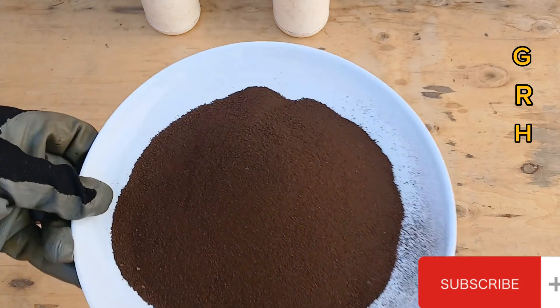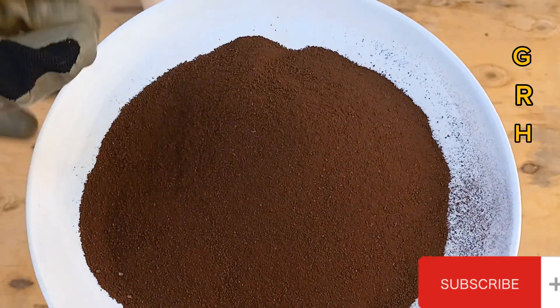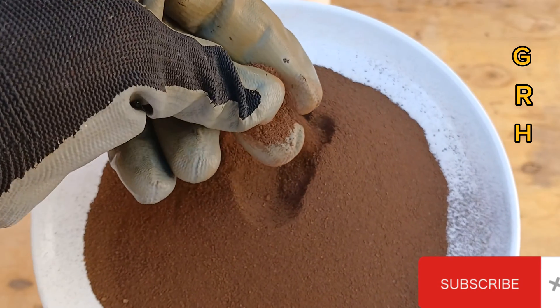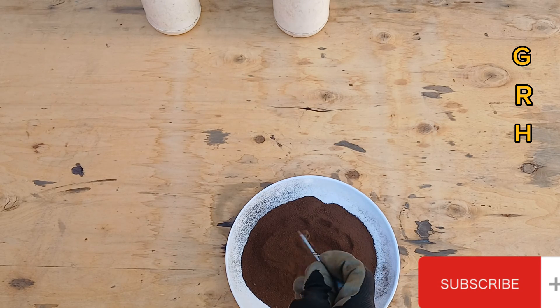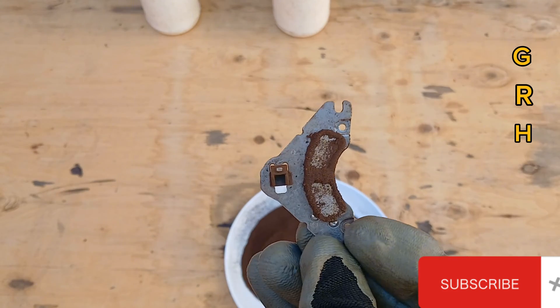Welcome back to the channel. There are steps that everyone must know in order to extract gold from stones. After grinding the stone, we use a magnet to remove the iron.